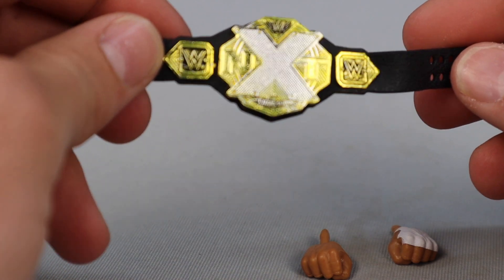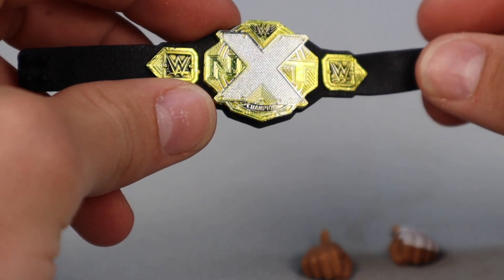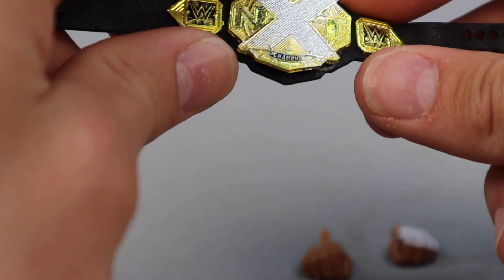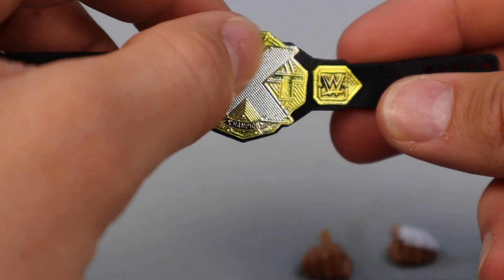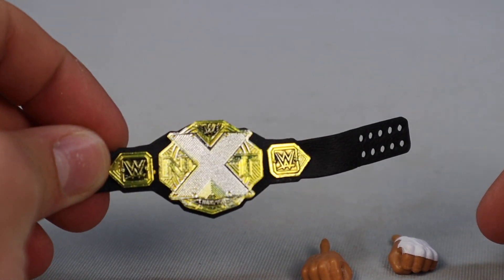Starting off with the accessories first from Karrion Kross. He does come with the NXT Championship right here, which looks great. I believe they have a new design for this — I don't watch NXT, so I'm not really sure what's going on with the 2.0 series, but this design is looking pretty dope. Big X on the front, looks pretty cool. And he's also coming with interchangeable hands.